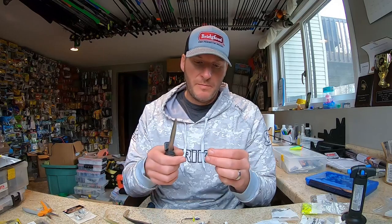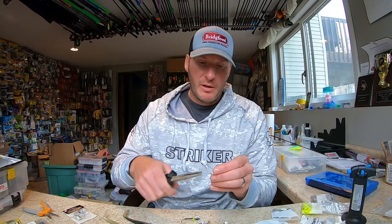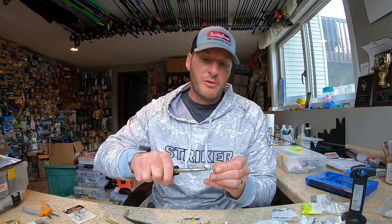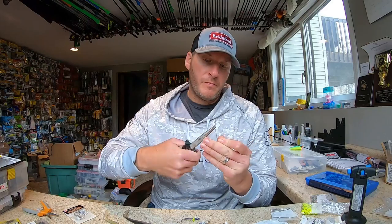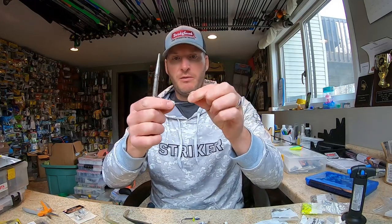So what you want to do is take your swimbait head and with a pair of pliers or just by hand, break off the hook keepers. They come off pretty easily — they're just glorified staples — so you're left with just the head and the hook shank.